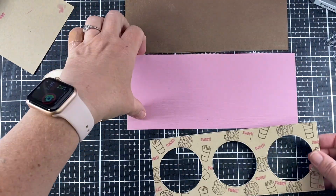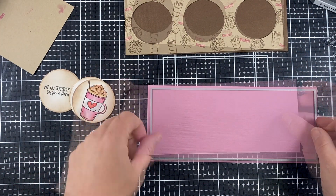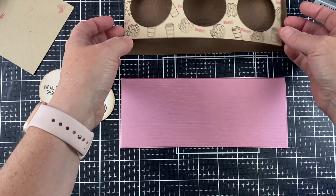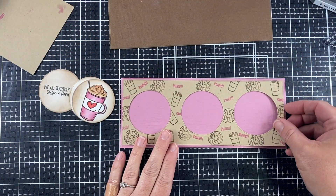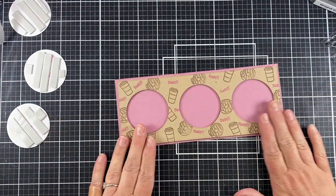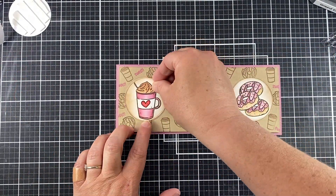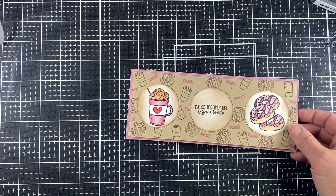I'm taking the larger die from the Trinity set and cutting that out. You can see it has a beveled embossed edge around it that finishes off the die really nicely. I decided to use foam tape and pop all of my images — my background and my circles — to give this card a little bit of dimension.